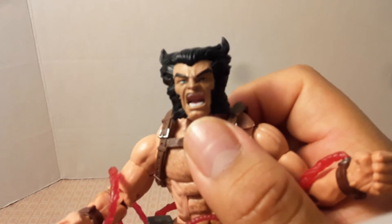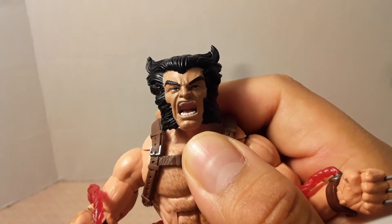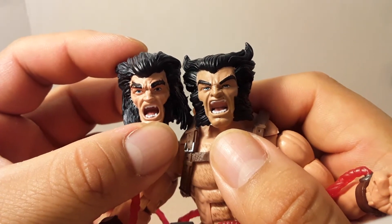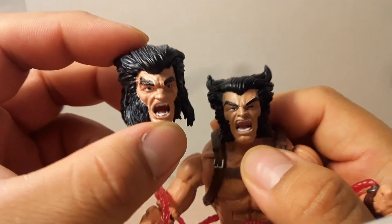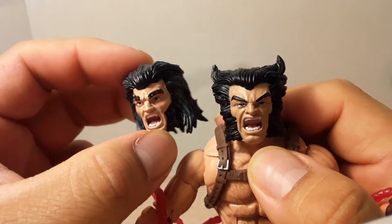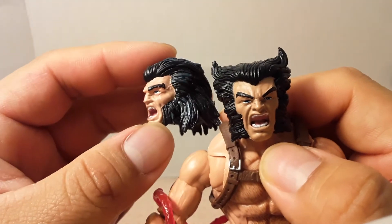With Cowboy Wolverine's swappable head on, it looks a lot better — the expression looks much better. The plain helmet head, not so much. A friend commented that this one looks more like a Neanderthal or caveman, but Wolverine was living in the wilderness, so that makes sense.